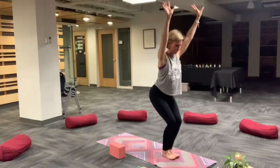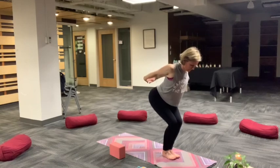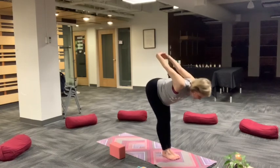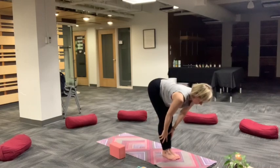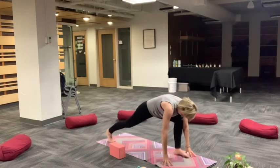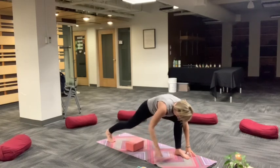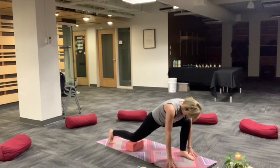Inhale, chair pose. Exhale, airplane torso and arms. Interlace hands for a little more chest expansion. Roll shoulders back. And then hinge at hips. Bend knees as much as needed for a forward fold. Halfway lift, breath in. Step opposite foot back, low lunge. So left foot is forward now, right foot is back. Draw your back knee to the earth or to a prop.